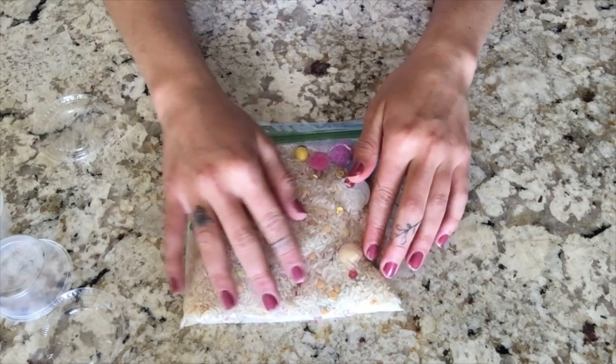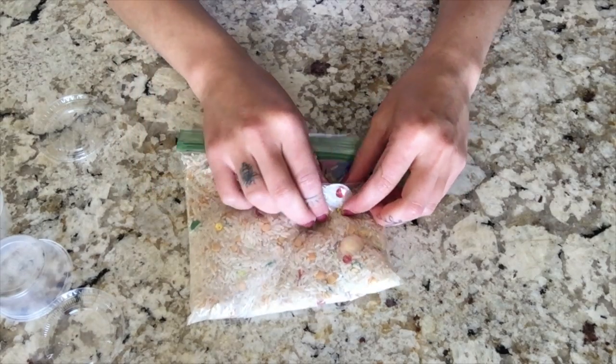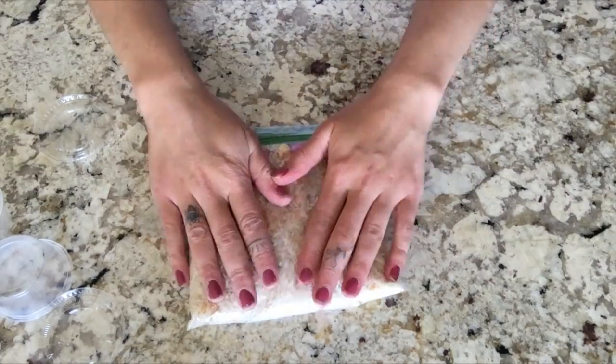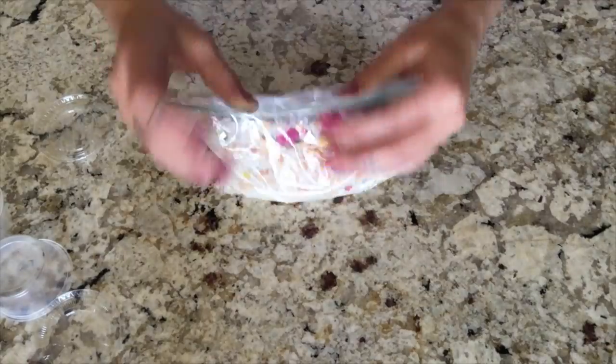You can kind of just do that. That's the wooden bead again, isn't it? Oh, what's this? Oh, I think that's the googly eye. Yep. So, and there you have it. That's how you make a fun sensory bag.